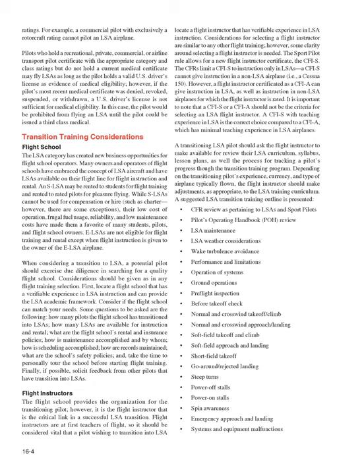The LSA category has created new business opportunities for flight school operators. Many flight schools have LSAs available for flight instruction and rental. An SLSA may be rented to students for flight training and to rated pilots for pleasure flying. While SLSAs cannot be used for compensation or hire such as charter, their low cost of operation, frugal fuel usage, reliability, and low maintenance costs have made them a favorite of many students, pilots, and flight school owners.